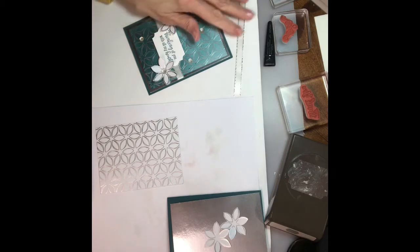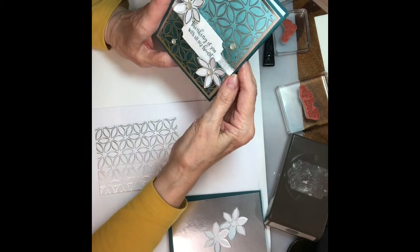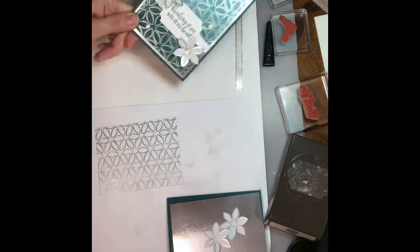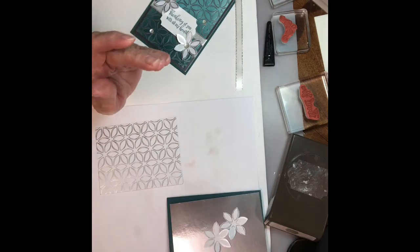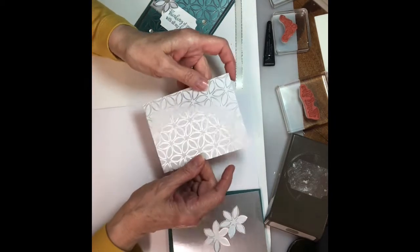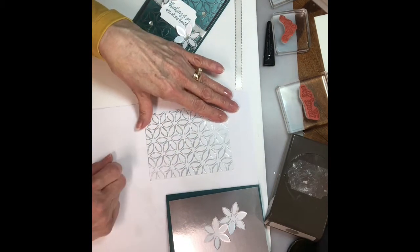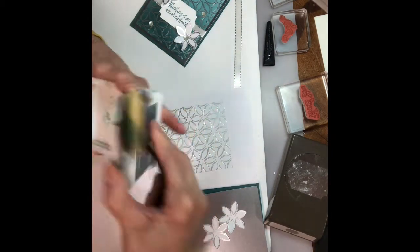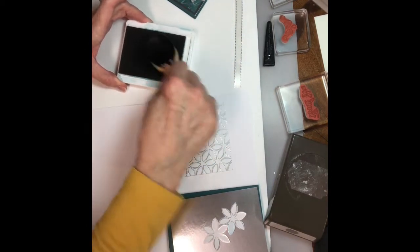Here is the second card, and this one is also using the Foils Designer Series Paper that is available for free in the second release Celebration Catalog with a $50 purchase — you can pick that one as your free item. I'm gonna start out with a piece of the silver and white foil design with a cute little flower design, and I'm gonna use the makeup brush. If you don't have a makeup brush, you can use your sponges.